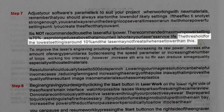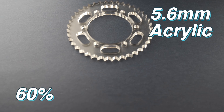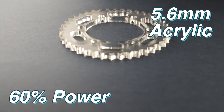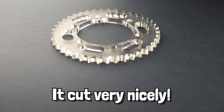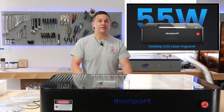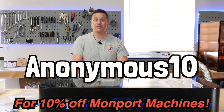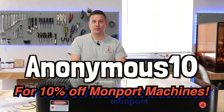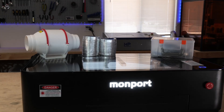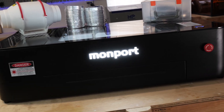We did 5.6mm acrylic at 60% power and cut through it in two passes — it cut very nicely. Thanks again to MomPort for sending us this CO2 laser. If you'd like to get one of your own, go to the MomPort website and use code ANONYMOUS10 to get 10% off any machine. Link below. Make sure to stay tuned for our future videos covering this laser, and thank you so much for watching!